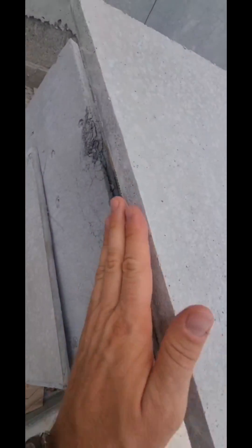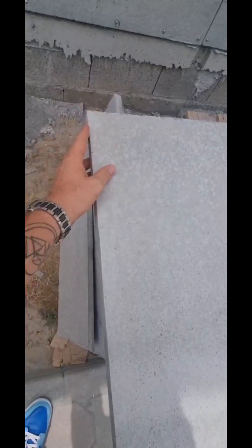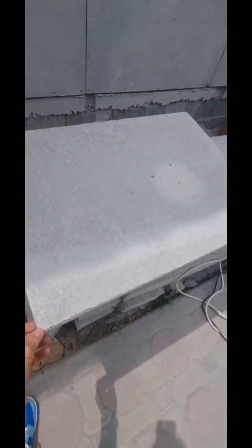The shape is very thin with a proper corner — 90 degrees. And you can also use the saw for the AAC block, the same material.